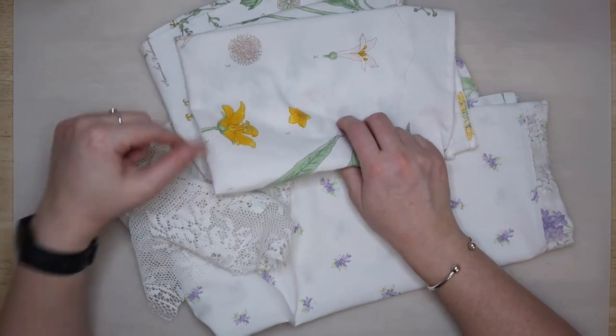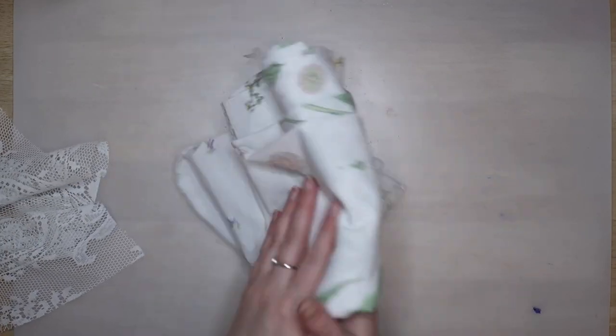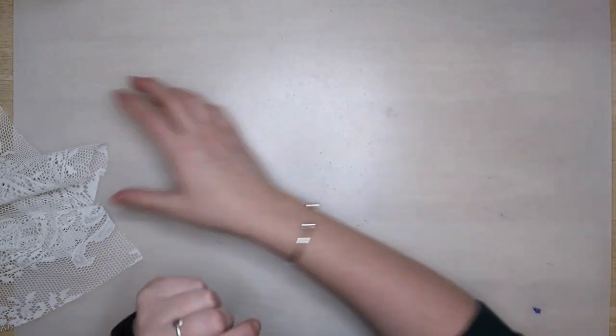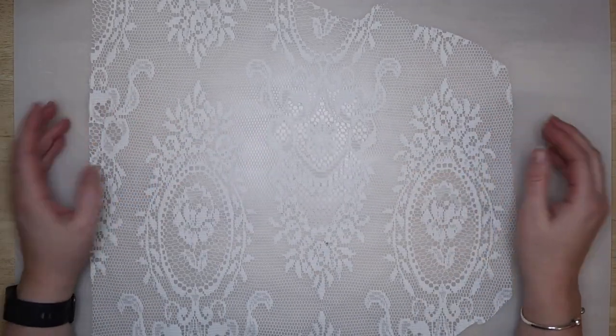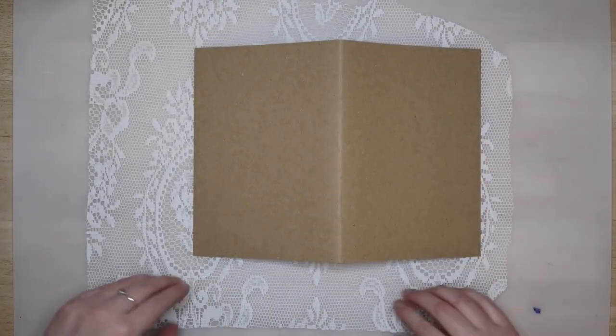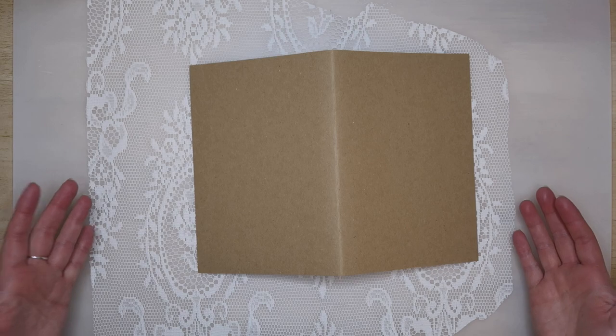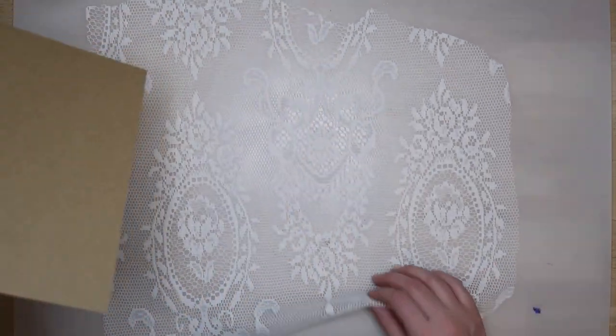So first of all I'm going to start with this net curtain which I got from a charity shop for about two pounds. This stuff has come in really handy, so keep an eye out in charity shops — or thrift shops as they call them in America — because one curtain goes a long way and you can use it for all kinds of stuff.